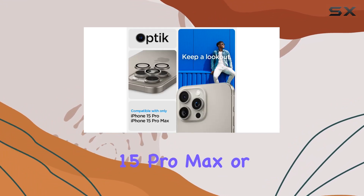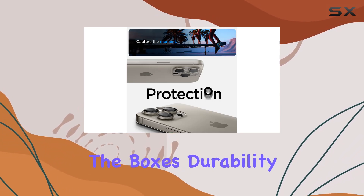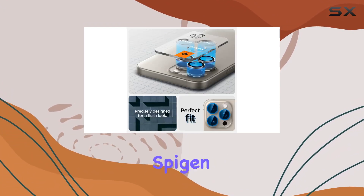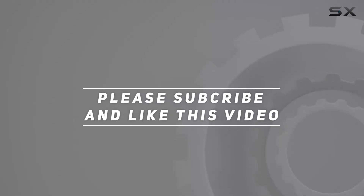It ticks all the boxes: durability, easy installation, case compatibility, and a sleek design. Keep your lenses pristine with Spygen. Check out the video description for updated pricing, and thank you for watching.